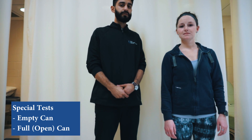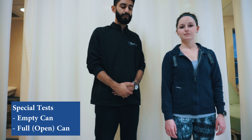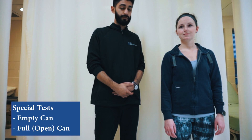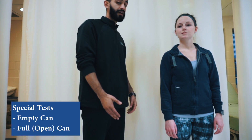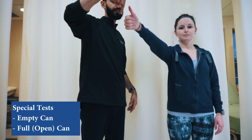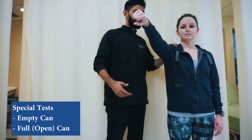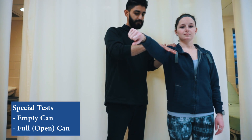When testing for a possible supraspinatus tear, there are two special tests that can be done: the first one is the empty can and the second one is the full can. To do the empty can test, we have the patient come into 90 degrees of scaption, which is halfway between abduction and flexion, with the thumb turned facing down. The clinician puts her hand on the shoulder and applies resistance in the same place.